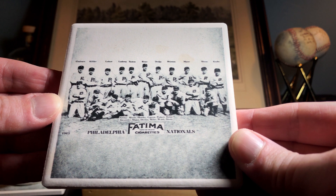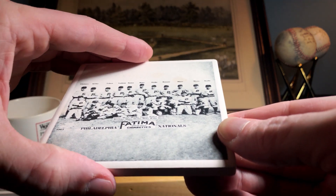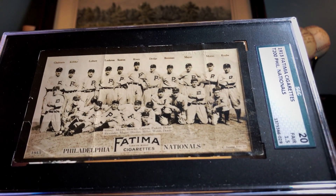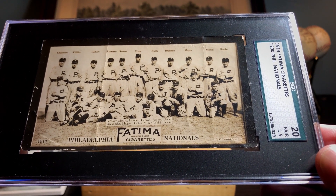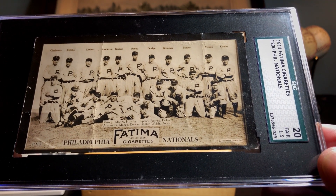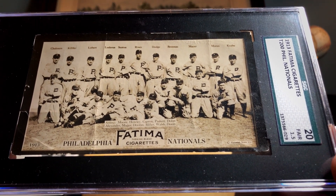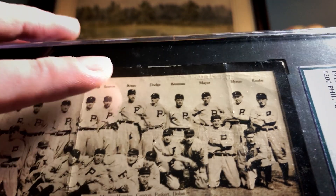In the back of my mind I was thinking maybe I'd go after some pre-war cards after the '53 Bowman set was completed. Well, the set is complete and it's time to move on. My very first card of 2020 is in fact the real card itself — the T200 Fatima Cigarettes card of the Philadelphia Phillies of the National League. This is the 1913 team photograph, and in my book this is the most fun of the Fatima team photos. Look at that front row — those guys are basically in a pile-up having a good time. Most T200 cards have at least a couple of Hall of Famers.